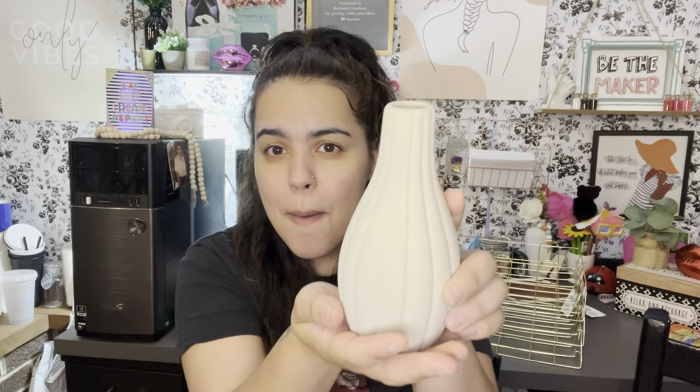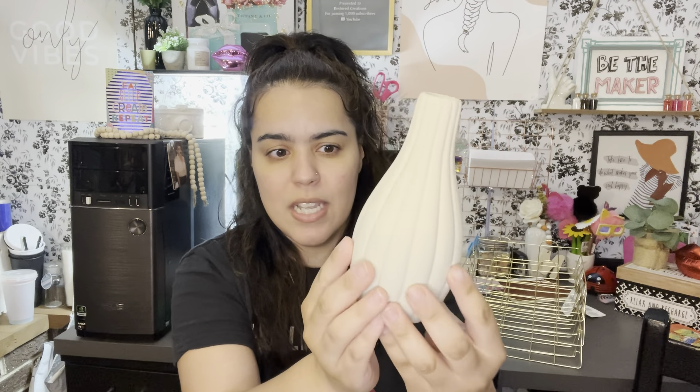I wasn't even looking for this next item, but I saw it and — they had it in pink, blue, and a grayish color. Look at how pretty this vase/base is! I love the colors they're bringing now. Dollar Tree has amazing home decor. I'm on the hunt for all of it — I haven't seen all of them yet but I'm hoping to find them. I couldn't believe Dollar Tree has this stuff now.